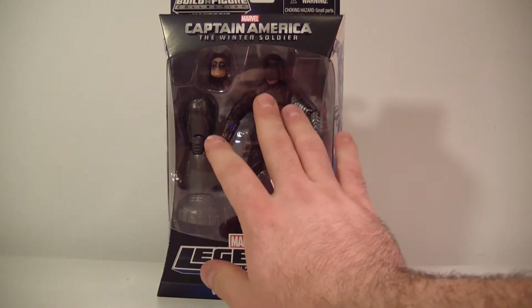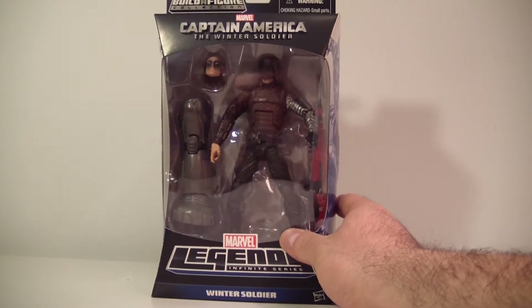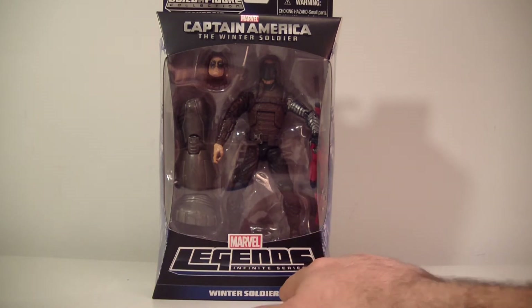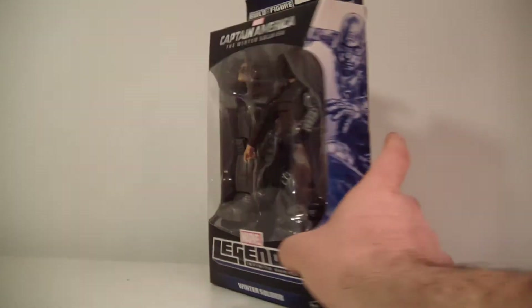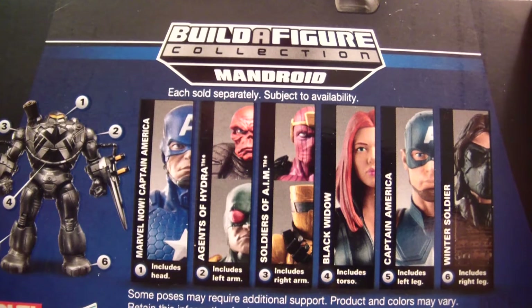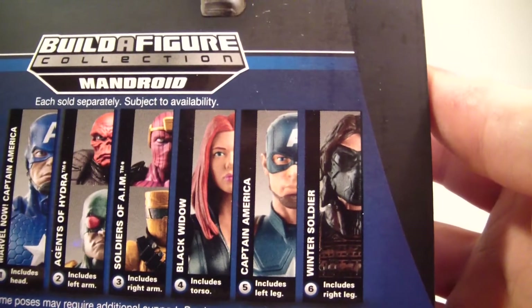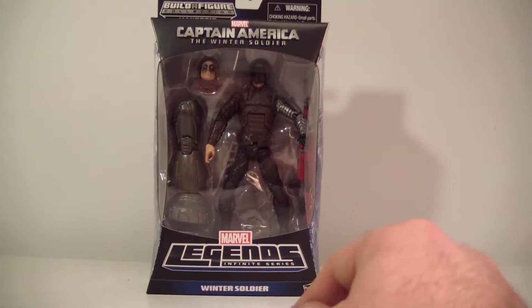Talking about the figure here — it comes in this nice style packaging where you can repackage the figure if you want. The figure looks pretty good; I've seen a couple of reviews on it and it seems pretty sweet. It says 'Marvel Legends' and 'Winter Soldier' on the front, 'Captain America: The Winter Soldier' as well. On the side it's got Cap flinging his shield, and on the back we have the Winter Soldier in figure form. The other figures in the wave to complete the Mandroid are Captain America, Red Skull, Hydra Soldier, AIM Soldier, Baron Zemo, Black Widow, Captain America from the movie, and the Winter Soldier from the movie.